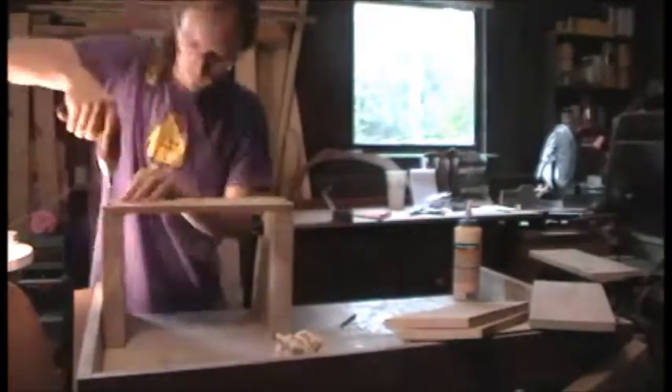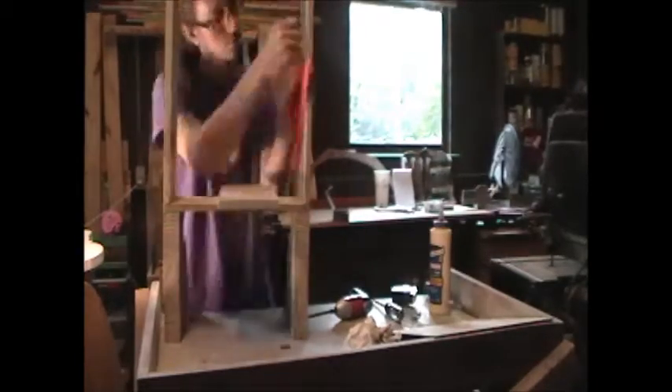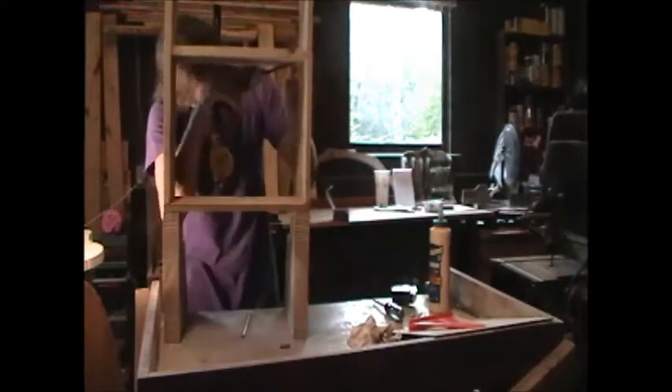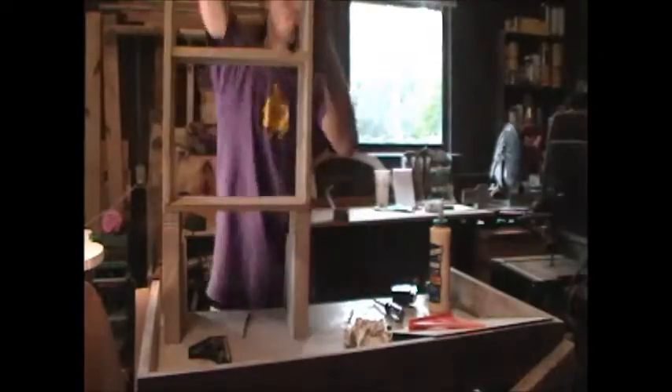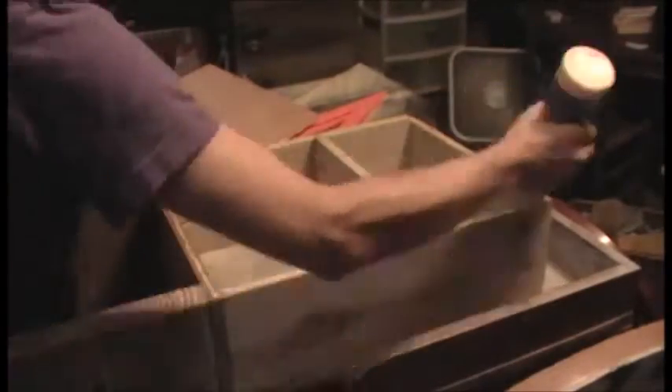I glued and screwed the top and bottom shelf into place, pocket-holed the sides, and made sure they were 90 degrees. I measured 10 inches up for the shelf inside, leaving room for my tallest cans. I pocket-holed that and then put screws in the top. I glued all the joints and cut out quarter-inch plywood to glue and brad-nail into the back.